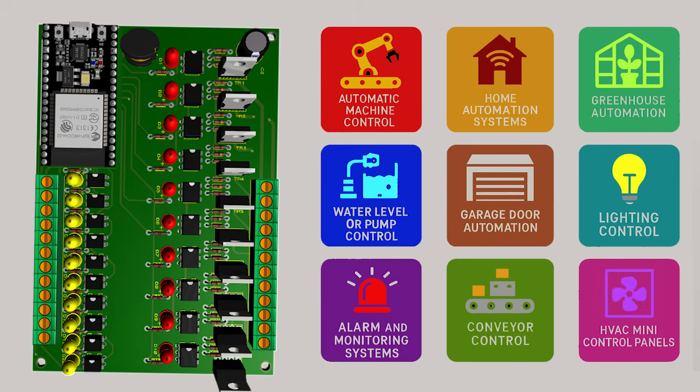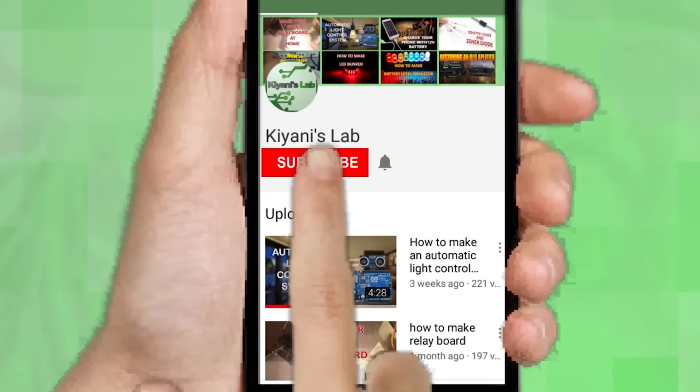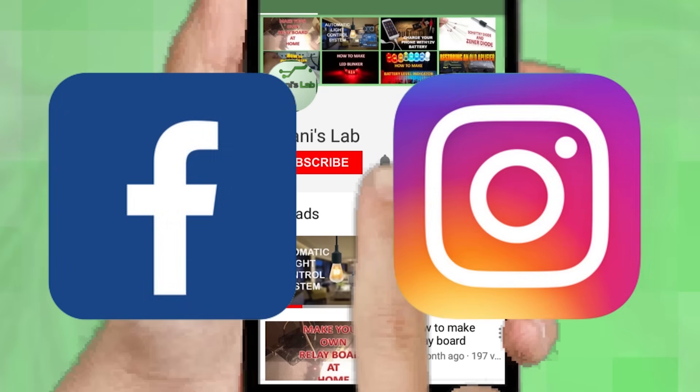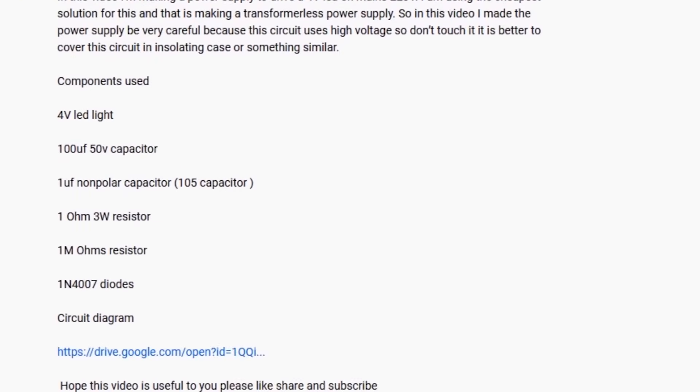So without further ado, let's start this video. If you are not subscribed to my channel, then do subscribe and don't forget to press the bell icon so you can get notified about my new videos. Follow me on Facebook and Instagram. I have a second channel, Canny Tech — do check it out as well, subscribe and support it. All the links are in the description.